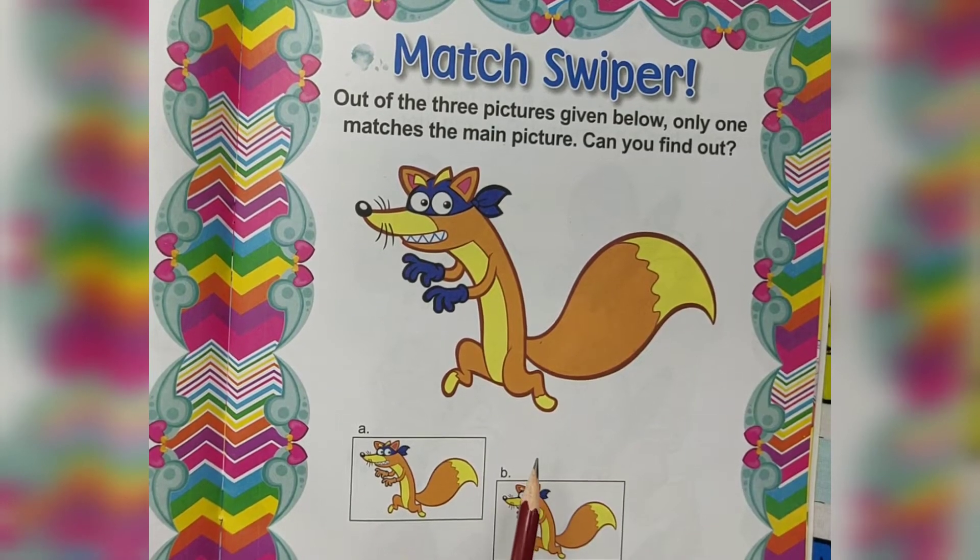Hello children, welcome to Gokulam. This is for preschool learners and kindergarten students to develop their fine motor skill.